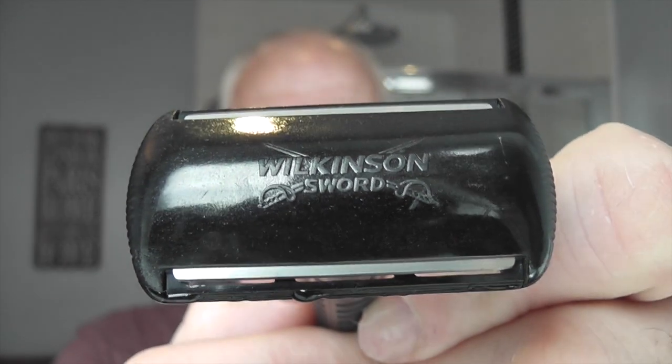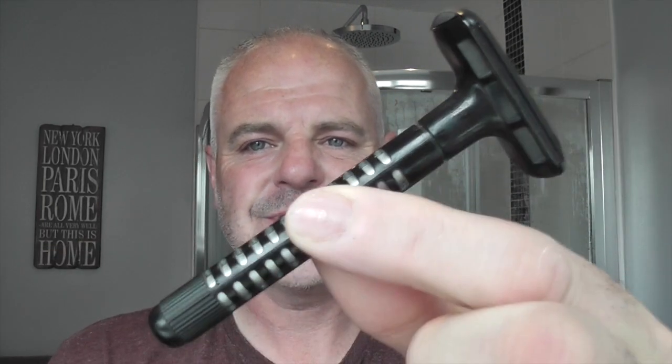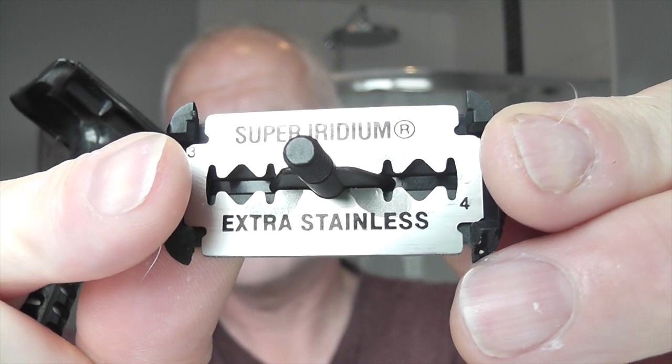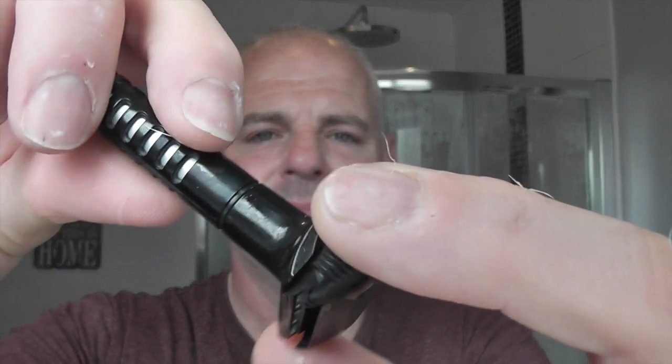The razor today is the Wilkinson Sword Classic. You can see the Wilkinson Sword logo on the top cap there. This is a plastic razor, it's a two-piece razor and there's metal in the handle just to give it some weight. No overhang on this razor, it's all enclosed — the top cap — and you screw the handle and the top comes off like that. Inside there I have a Polsilver Super Iridium extra stainless. You just pop the razor back on there and screw the handle down. And there's the box for the Polsilver blades. So that's the razor.